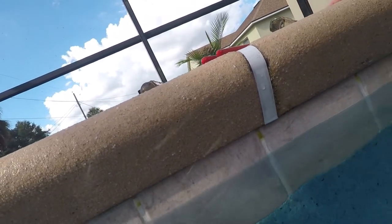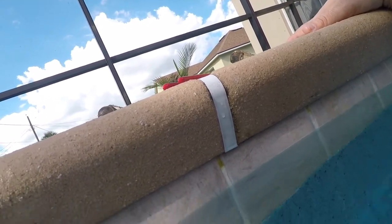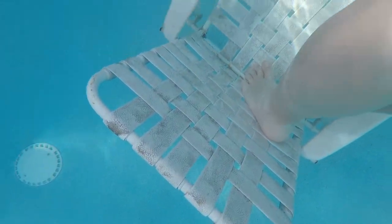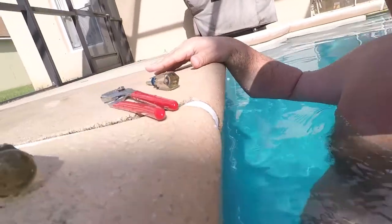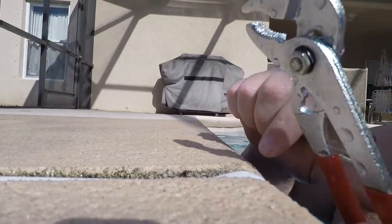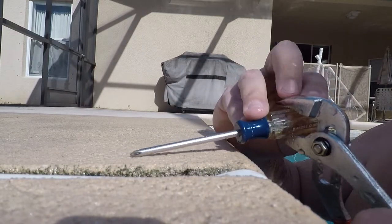I'm having problems with this screw. Looks like He-Man put this in here, or it could be that it's been in there for 11 years. I need some leverage and I couldn't get it, so I put a lawn chair in here — I'm standing on a lawn chair. I can't get a grip on my screwdriver so I'm using channel locks to get some leverage on the screwdriver.